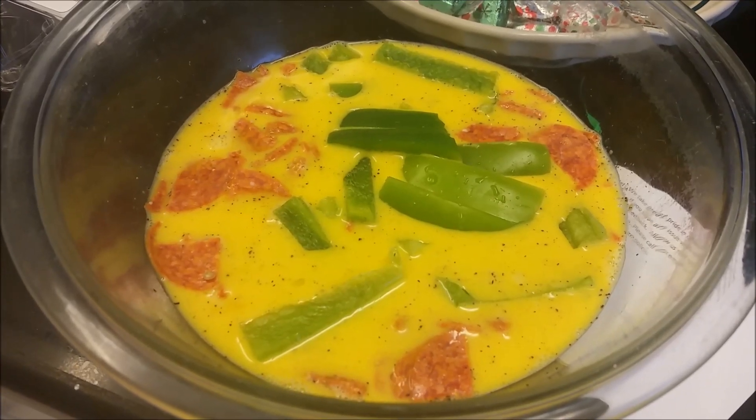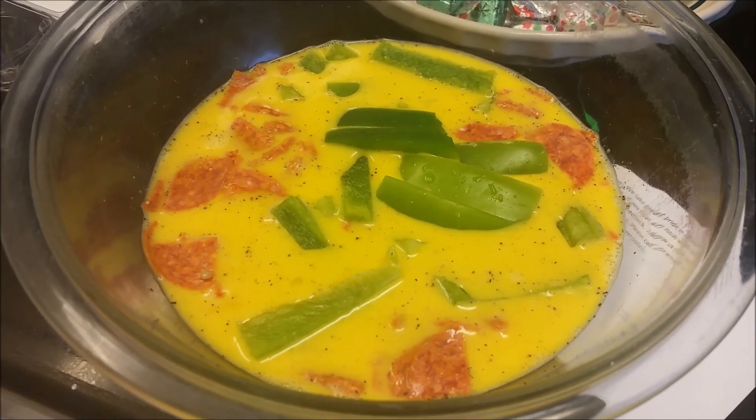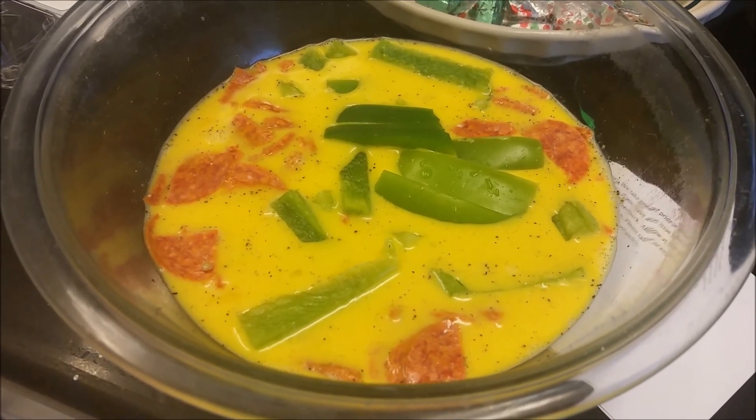Alright, there's my 8 eggs, milk, pepper, diced pepperoni, and sliced 2 green bell peppers.